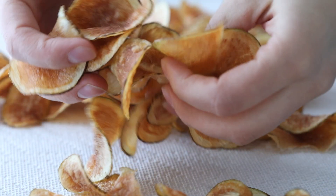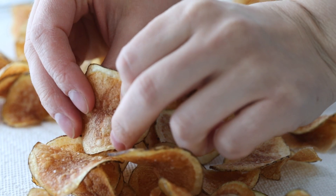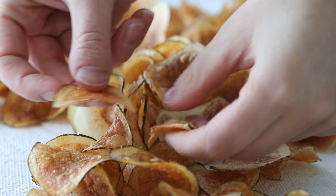Today on Sugar Spun Run, I'll be showing you how to make homemade kettle chips. Hey Sugar Spun Bakers, Sam here, and today I am so excited to be sharing another carefully tested, well-researched, and perfected recipe. Today we are making potato chips at home.